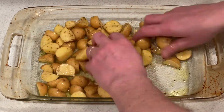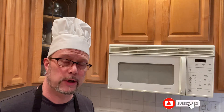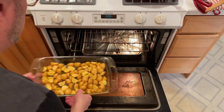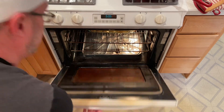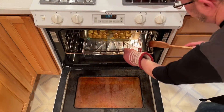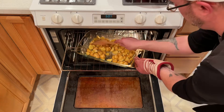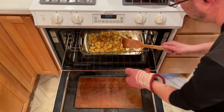Then you mix it all together real good. Place the potatoes in the oven and roast them for about 30 to 35 minutes or until the potatoes are cooked through. Stir the potatoes every few minutes to prevent them from burning and sticking to the bottom of the baking dish.